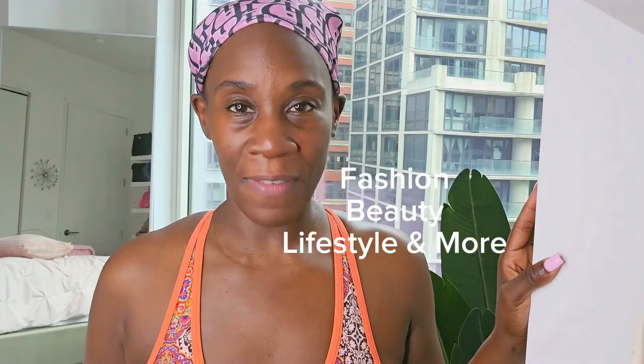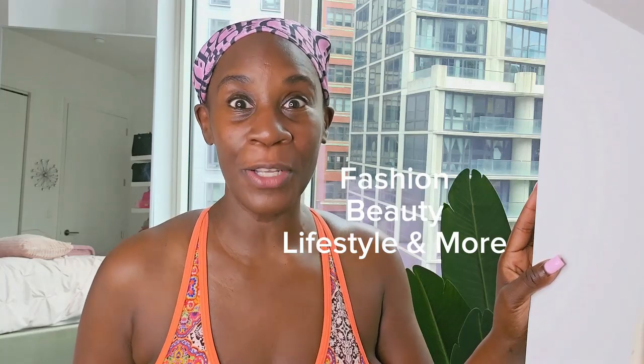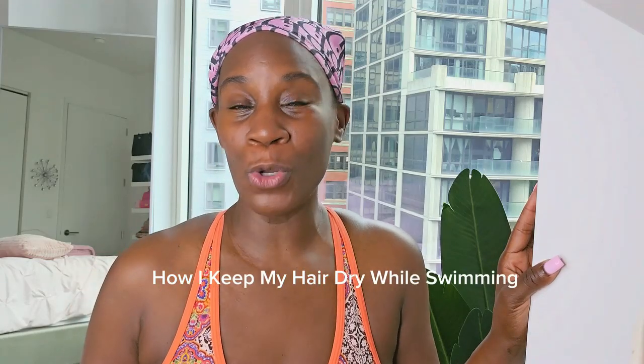Hey YouTube, my name is Charisma and my channel is Charisma For You. I do videos on fashion, beauty, lifestyle, and a little bit of everything else. So in today's video, I'm going to teach you how I keep my hair dry while swimming in the pool, so stay tuned.